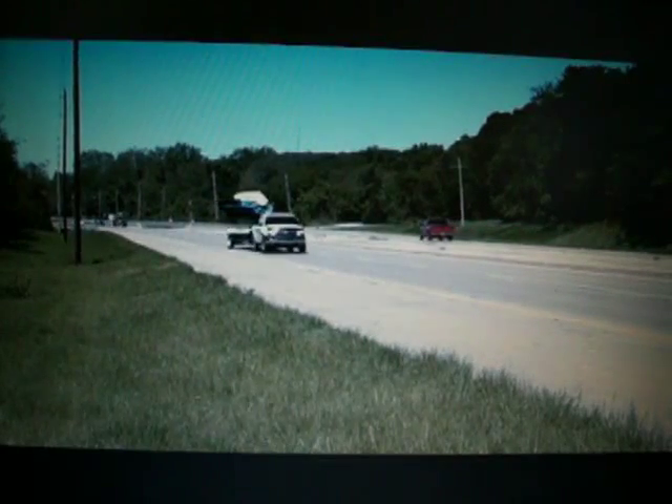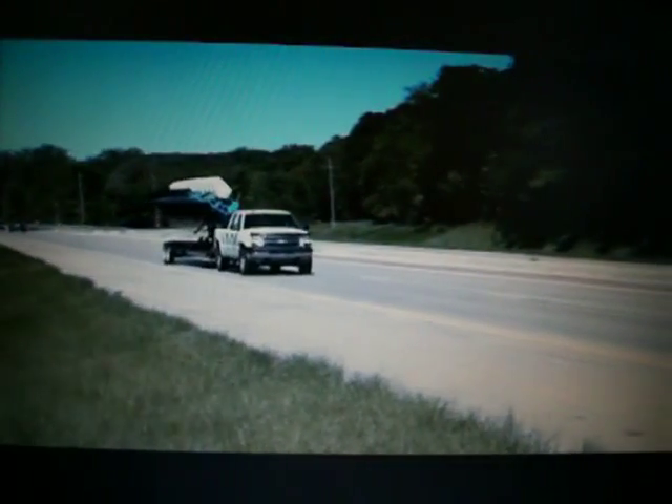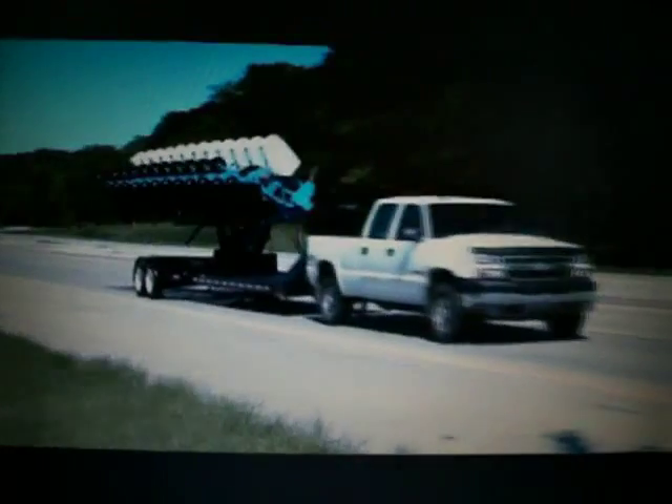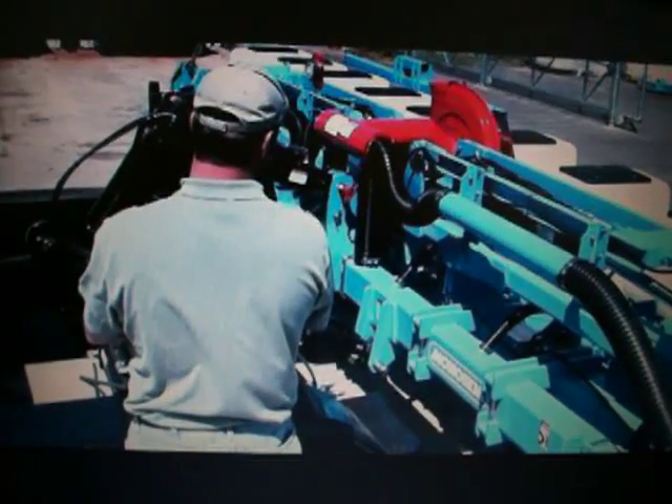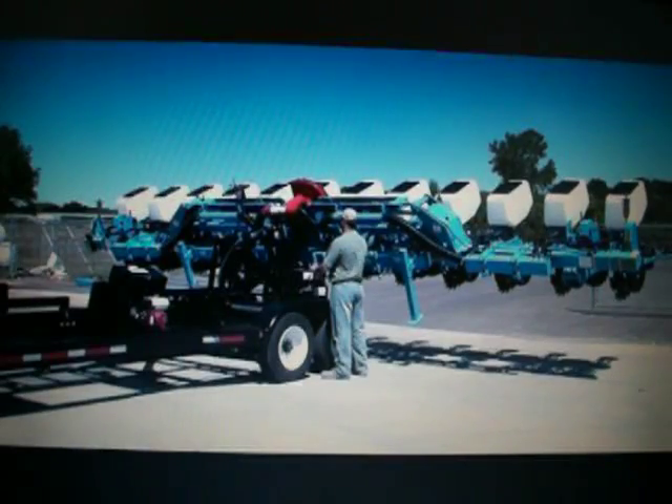In areas where wide, three-point mounted equipment is used, the Retriever excels at moving this type of equipment efficiently. The Retriever's three-point lift system attaches to the implement, like this 12-row stack-fold planter, and lifts it to prepare for rotation.